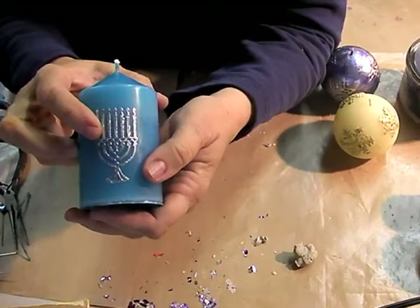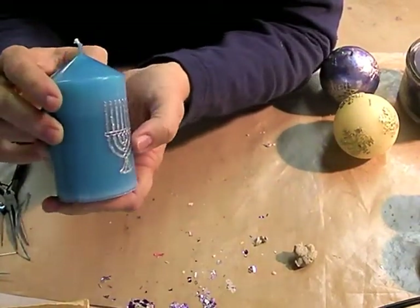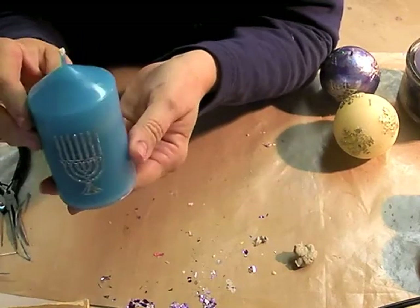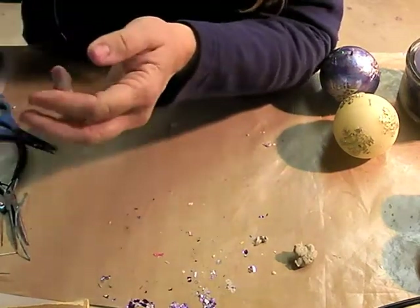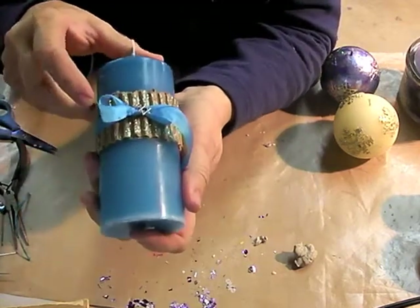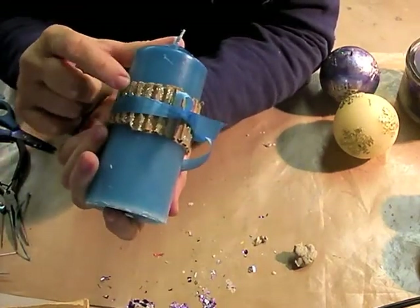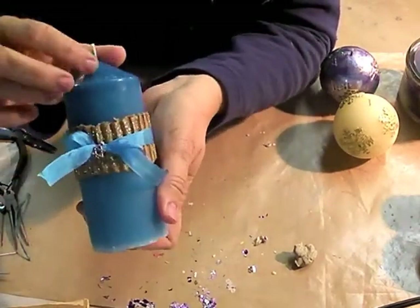This one is simply a peel-off sticker with Stickles glitter on top of it, and this is actually a candle that I poured. Here's another cute little thing — just rip a cardboard box apart, use the corrugated paper with Stickles glitter on it, a ribbon around it, and a charm on the ribbon.